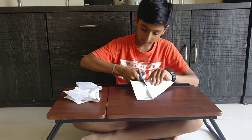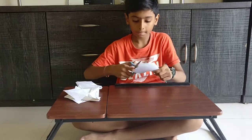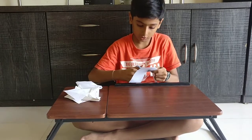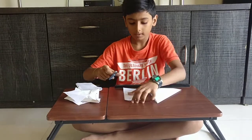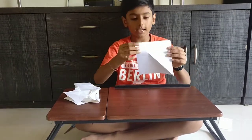We should not cut other things. After cutting, we get a strip, a fat strip like this. Keep it aside.